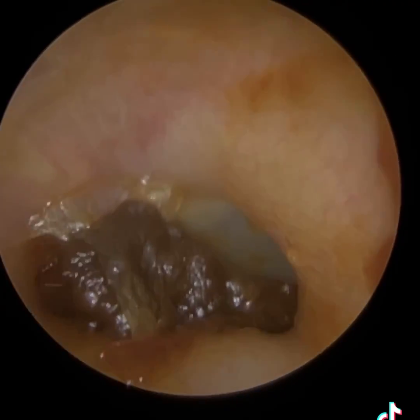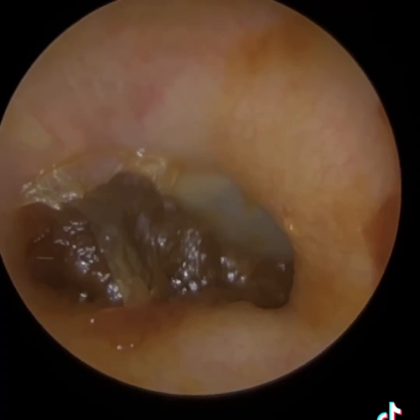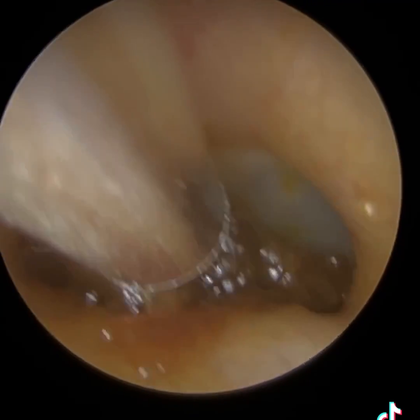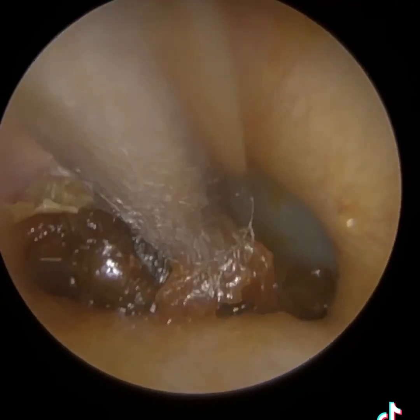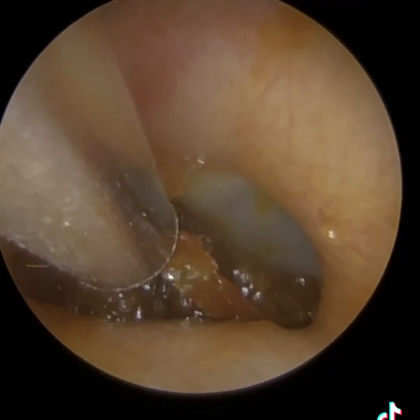This is of a patient who attended with sticky earwax that's impacted right up against the eardrum. This was caused by the patient trying to remove the wax themselves with a Q-tip, what we call in the UK a cotton bud.